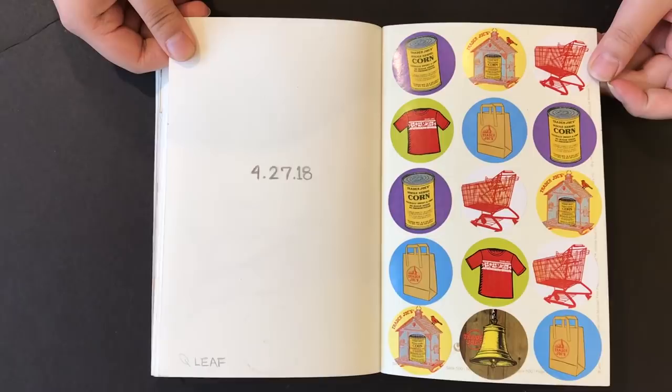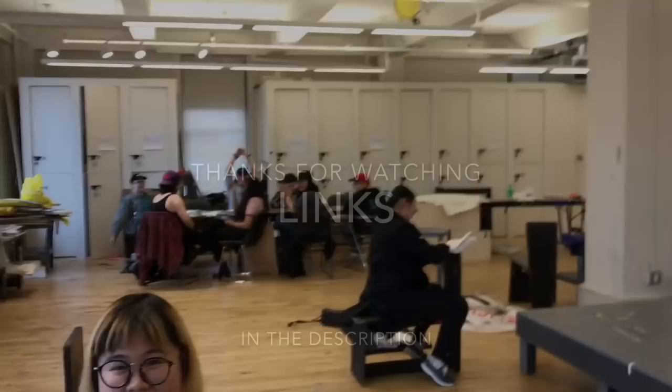That's all. Jean, I love your sense of design. Thank you so much for sharing your sketchbook. I appreciate it. We'll put your social media in the description underneath the video. Thank you. Thanks for watching. I'll talk to you guys soon. Bye. Bye.